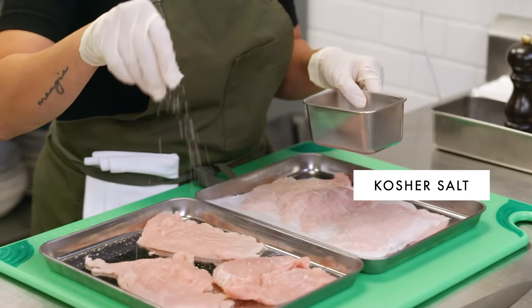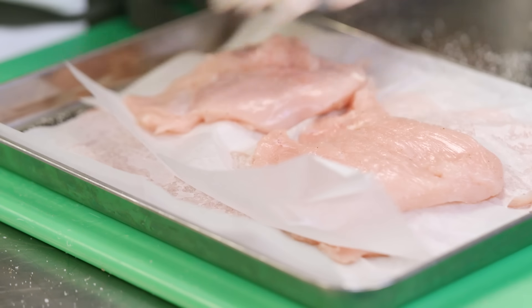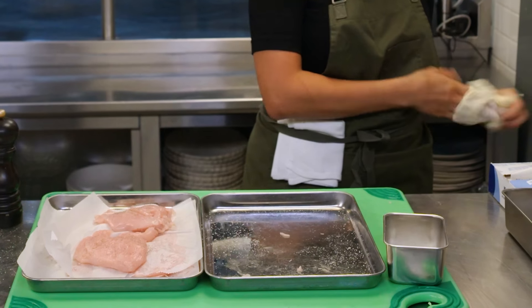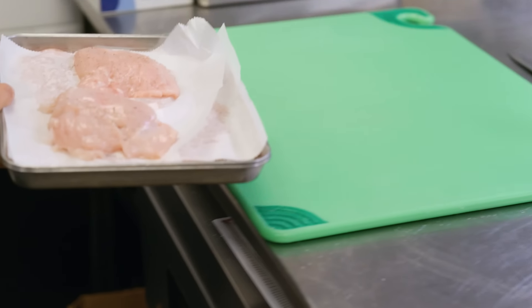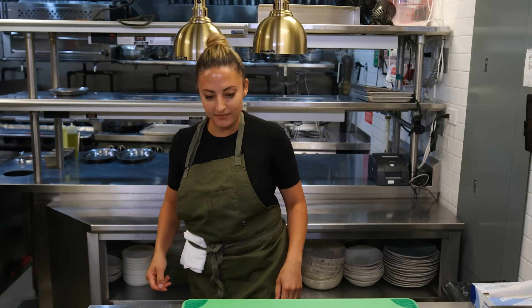Season these a little bit in advance — give the chicken a moment to take in the seasoning and release a little bit of its natural moisture, which will help with the dredging process. I'm going to put these in the fridge really quick, and then we're going to go ahead and make our sauce.